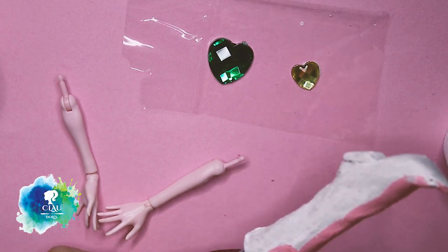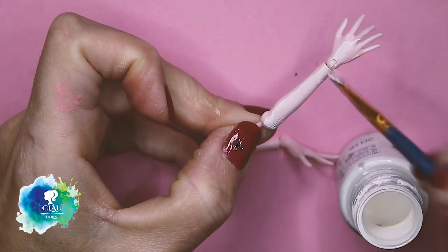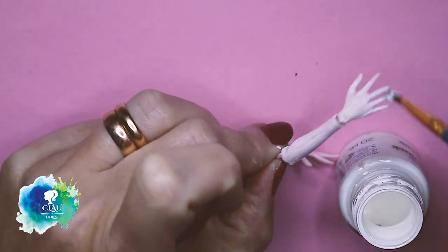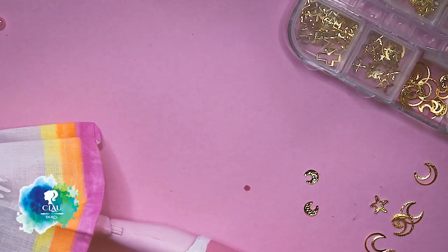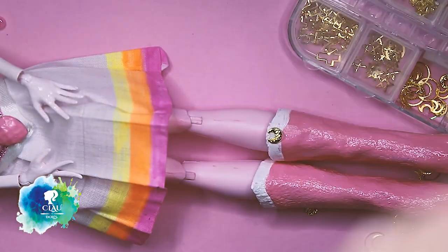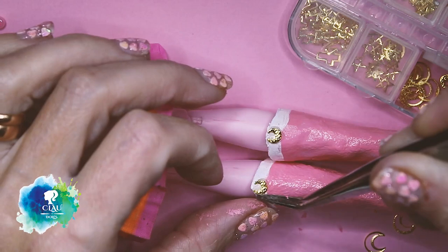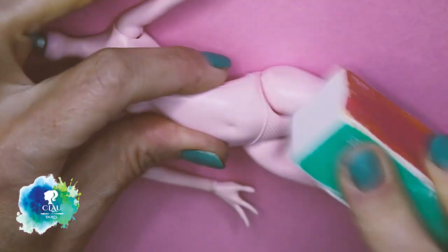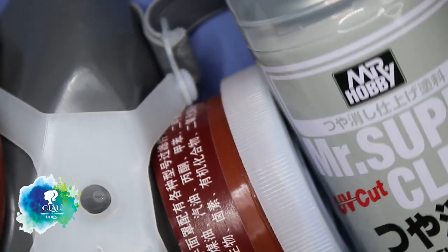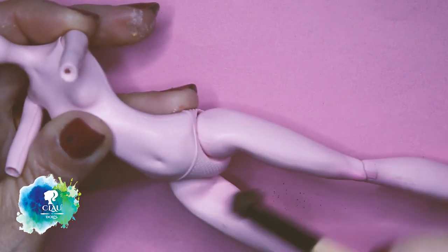I'm also going to paint the two hearts that she wears in her uniform. They're two rhinestones, but I don't have them in pink, so I'm going to paint them. I'm also going to paint the arms and the hands in white to pretend they are the gloves she wears. I protect her with glossy varnish. And now I'm going to finish with some moons and some UV resin. For the body, I'm going to sand it with my nail buffers, and with my mask and Mr. Super Clear, I give it two layers, then use the same soft pastel colors that I used on the face.